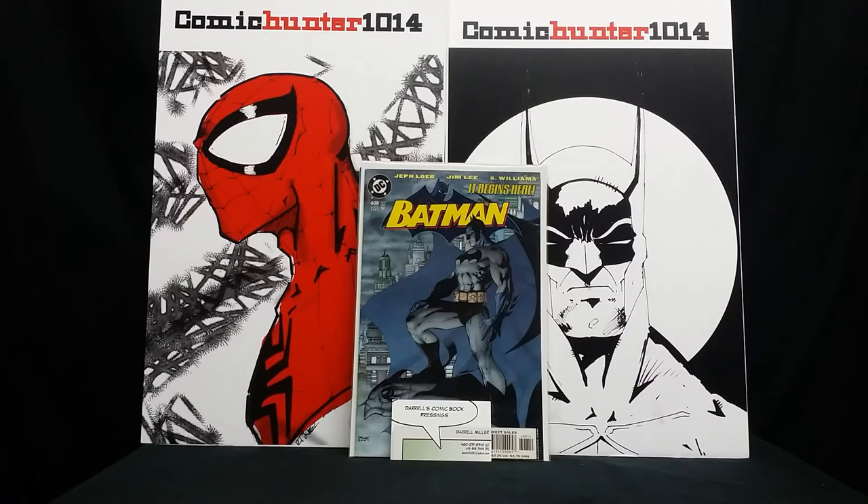If you guys are looking for someone to press your books, it wasn't bad — it was like $10 a book. The shipping was $7. It came back within a couple of days, nicely packaged. Yeah, he took really good care of my book. It was as if it was his own book.